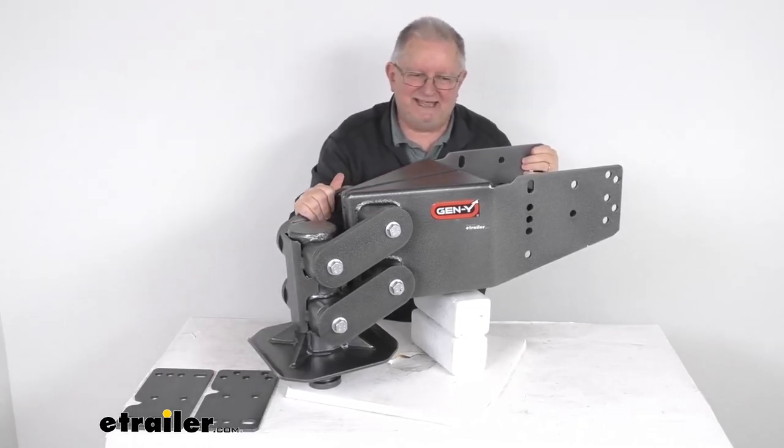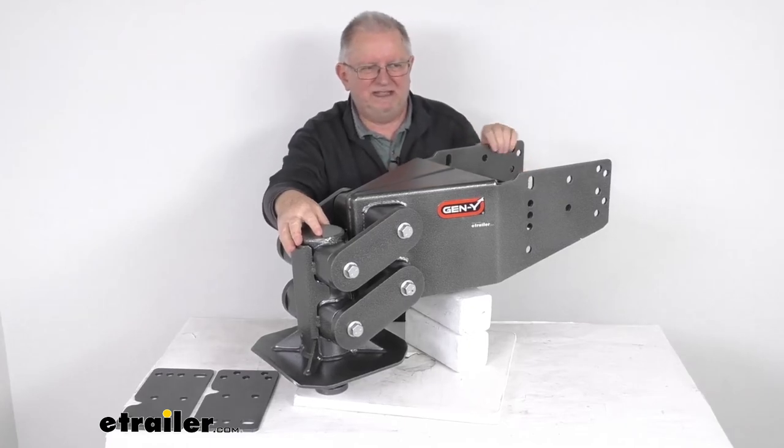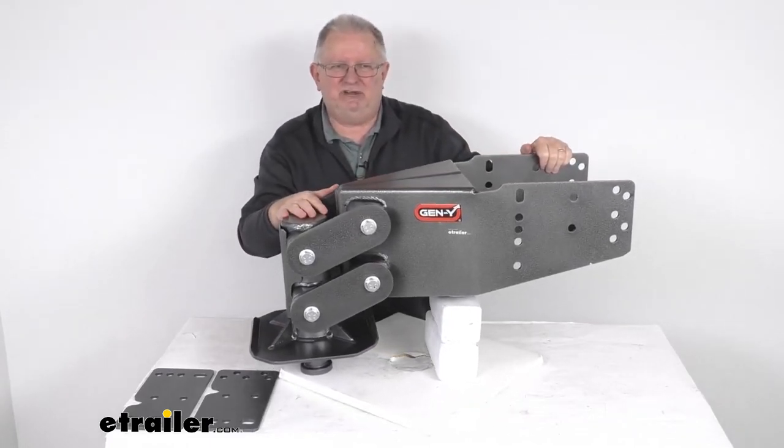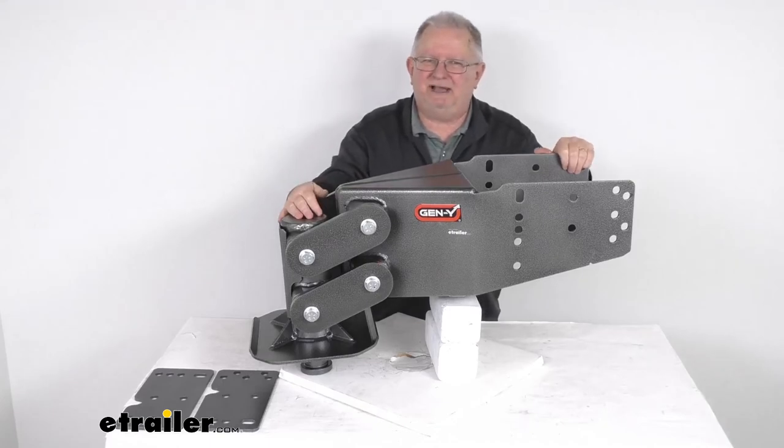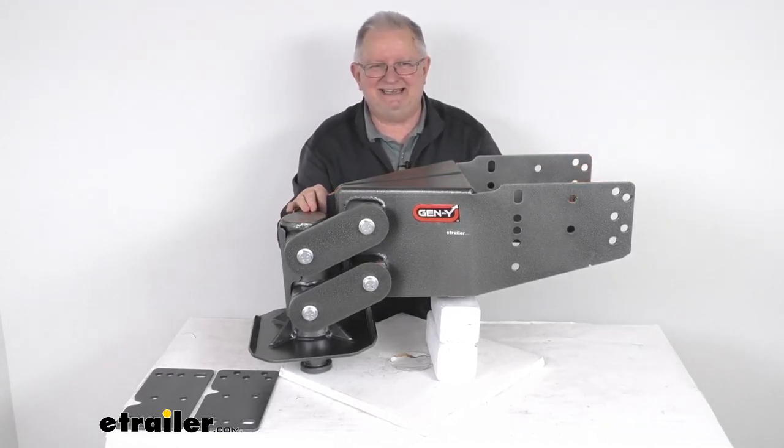These parts are made in the USA, and again the towing capacity is 30,000 pounds. That should do it for the review on the Gen Y Hitch shock absorbing 5th wheel pin box for the Lippert 1116 and the Lippert 1716 pin boxes.